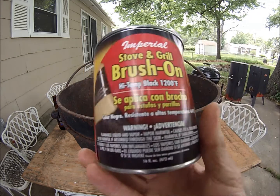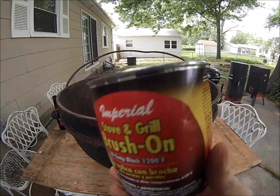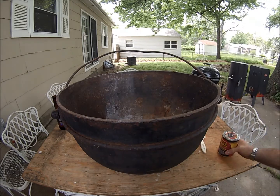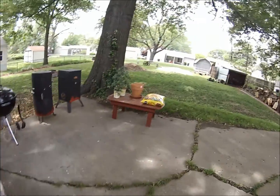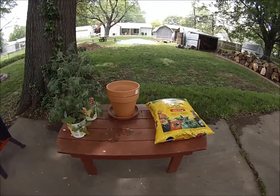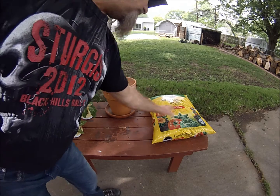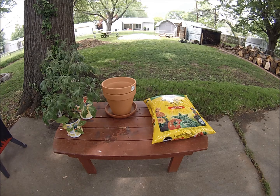I got me some stove black that I'm going to paint it up, keep it from rusting, make it look a little better. I also bought me a couple of tomato plants and a couple of pots and some Miracle-Gro garden soil. I'm going to plant them.